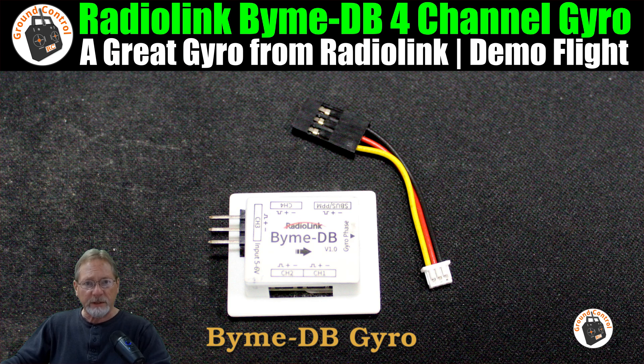The flight also demonstrates the rudder control. What's different about the BIME DB gyro, as opposed to the BIME D — which is also an elevon mixing gyro — is that the BIME D does not have an active rudder channel, but the BIME DB does have an active rudder channel. So that gives you an additional axis of control for V-tail or wings or elevon mixing parkjets like what I have.